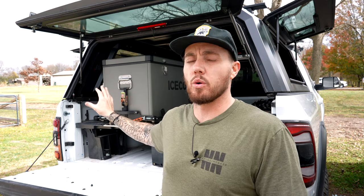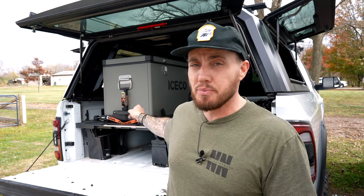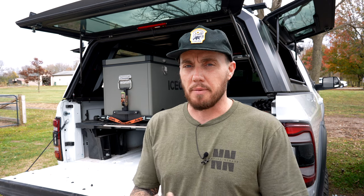This is the extra large fridge slide with the Iceco 75 quart refrigerator. One thing you need to make sure before you purchase anything is that your fridge is going to fit in the base of the fridge slide. This fridge slide is absolutely maxed out — there is no more space and I have the biggest fridge possible for this slide. If you want to buy both in a combo, I'll put the link in the description so you can purchase both and not have to worry about it.